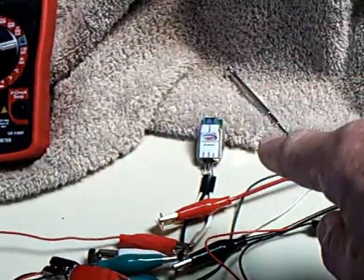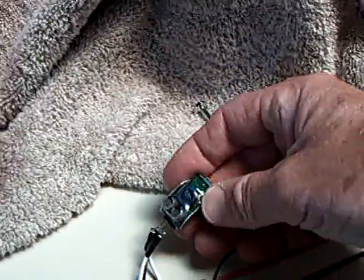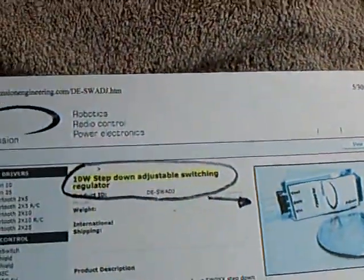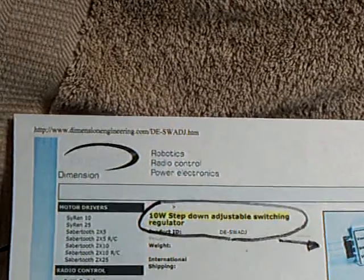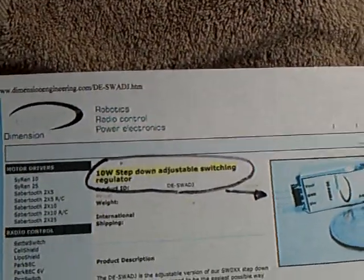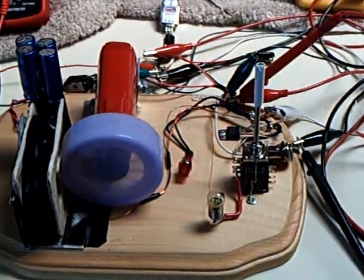Whatever's going on in there, it's got some circuitry in there and it's very, very effective — I highly recommend it. I got it from Dimension Engineering online. It was not very expensive and very effective for small projects like this.